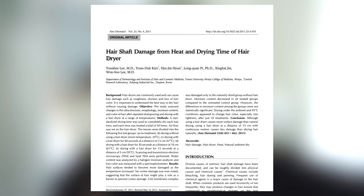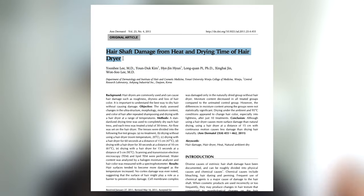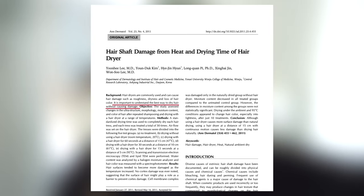When I was looking through journals, I came across this 2011 study published in the Annals of Dermatology that looked into hair shaft damage from heat and drying time of hair dryer. The objective was essentially to find out the best way to blow dry hair without creating so much damage. They shampooed hair using a sulphate-containing shampoo and then proceeded to dry it, doing this process once a day, every day, for 30 days.